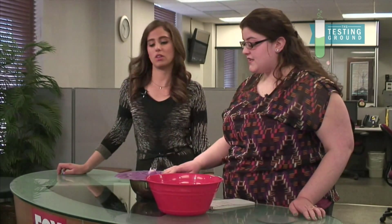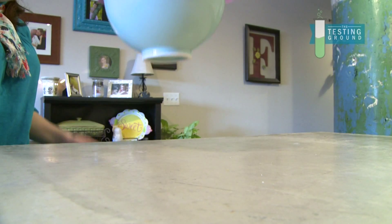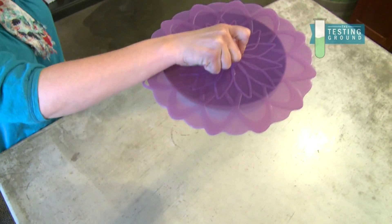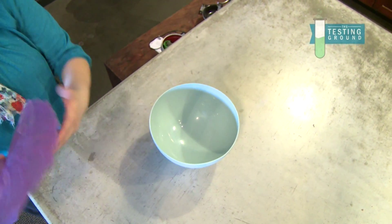Can you put it in the dishwasher? Yeah, it is dishwasher safe. And something I think it would be great for — getting ready to be spring and summer, people are going to have barbecues and things outdoors — so you don't have to worry about bugs getting in your food.